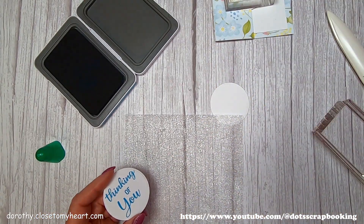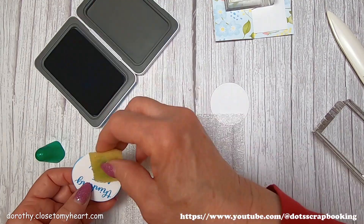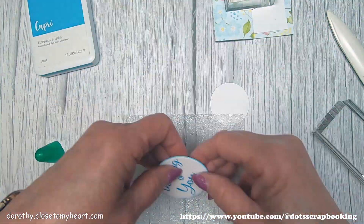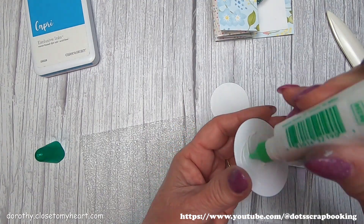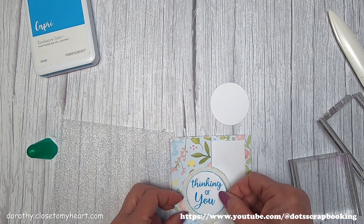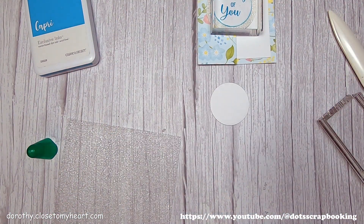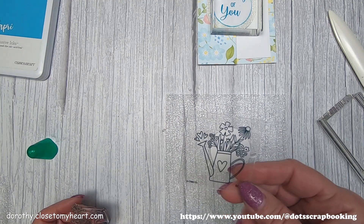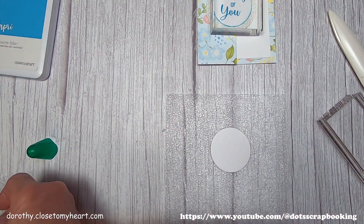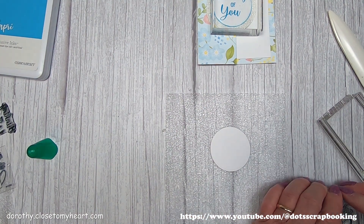Because I'm putting white on white, I want to give a little definition to the edge of the circle, so I'm just inking it with a sponge for definition. Then I remember — it's going on glitter, so I have to use liquid, because the Tombow Runner doesn't adhere very well to glitter cardstock. You want to use liquid for that. Foam tape to raise it up also works okay on glitter. I used Capri because that's one of the colors in this particular group of papers.